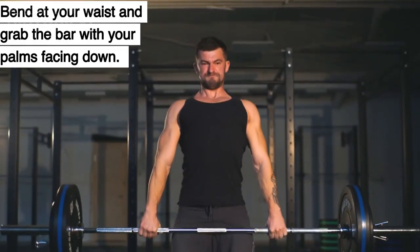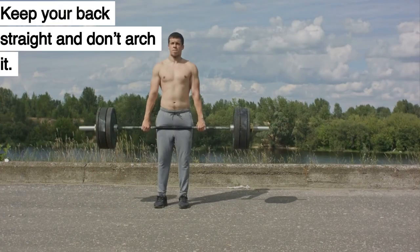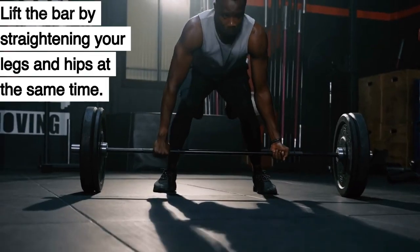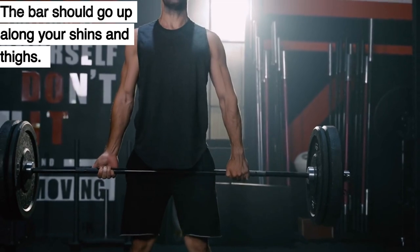Bend at your waist and grab the bar with your palms facing down. Bend your knees and lift your chest. Keep your back straight and don't arch it. Lift the bar by straightening your legs and hips at the same time. The bar should go up along your shins and thighs.